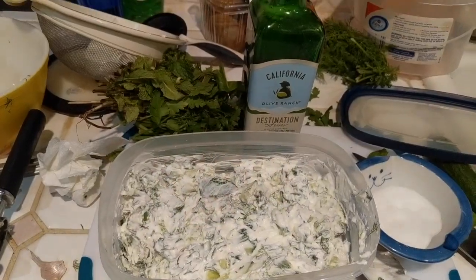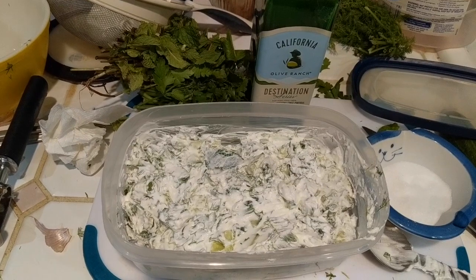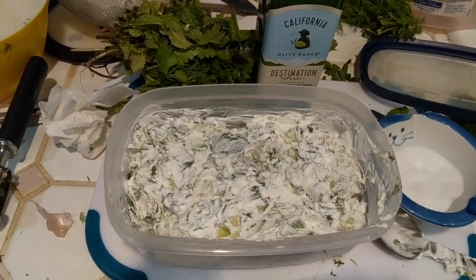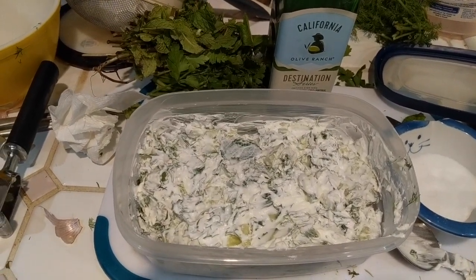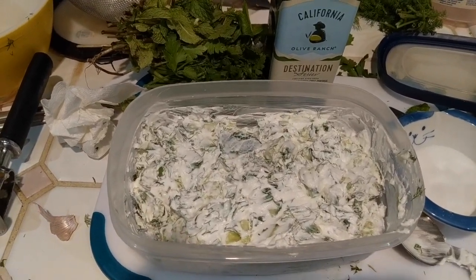We have it all chopped up — look how beautiful and herbaceous that is! I'm gonna stir it softly. Look at that deliciousness. And yes, I am going to put in a little bit of EVOO drizzled on top. Right now it's spicy with the garlic, but that will mellow. This is definitely better a day or two days later.